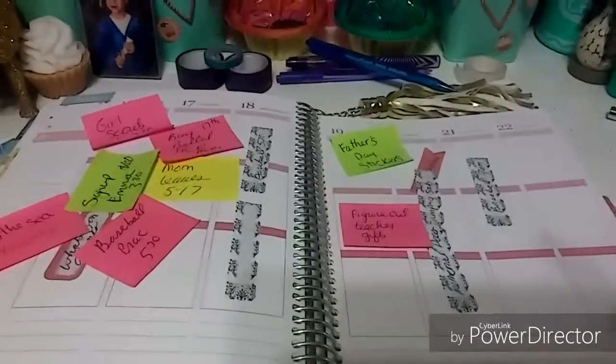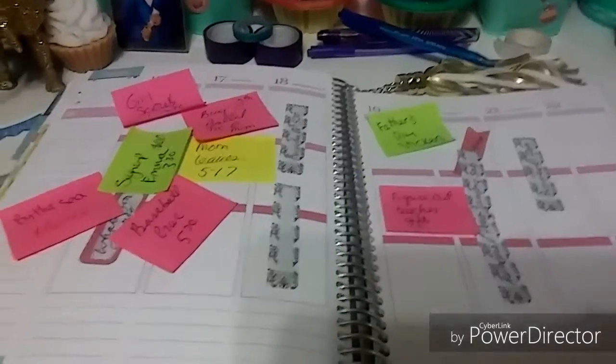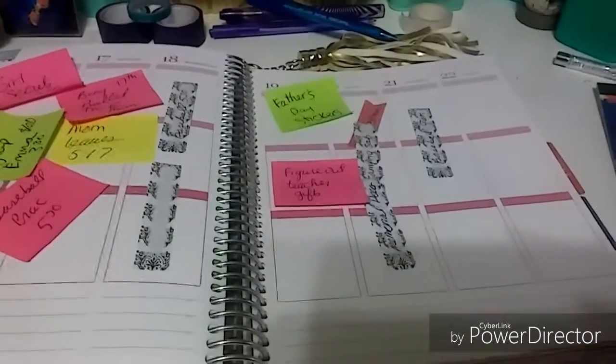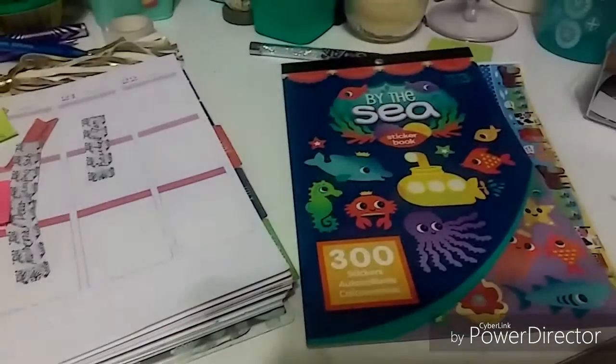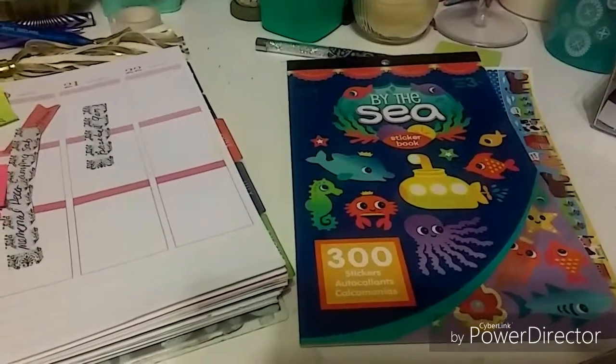Hey everyone, welcome to another week of Plan With Me. I'm going to be planning for the week of May 16th through the 22nd, and my theme is going to be By the Sea from this Darcy book here.